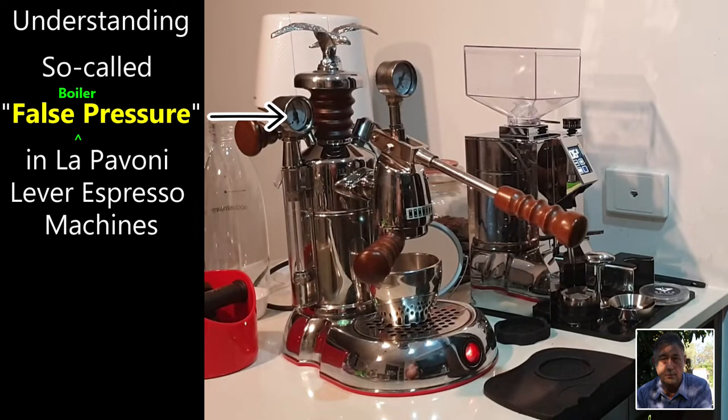G'day to all you actual and would-be La Pavoni aficionados. My name is Glen Thompson. So that you can see who I am I've placed a photograph of myself on the bottom right of the screen. Now as you can see the title of this video is 'Understanding So-Called False Boiler Pressure in La Pavoni Lever Espresso Machines'. I recently acquired my first La Pavoni and its several quirks have awakened me to the fact that for the past 30 years I was ignorantly mistaken in believing that I was making good espresso coffee when I lifted the group handle on my several previous good quality pump-operated espresso machines. I have to say that I am now enamored with my La Pavoni and I am firmly in the would-be La Pavoni aficionado camp.